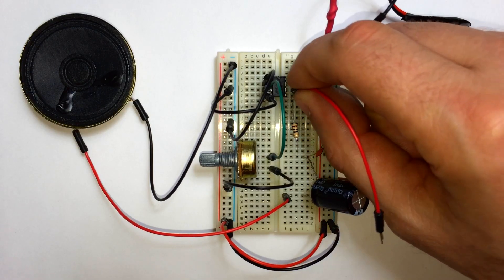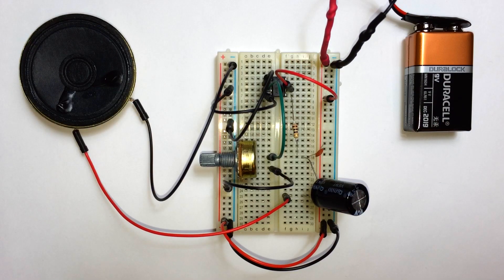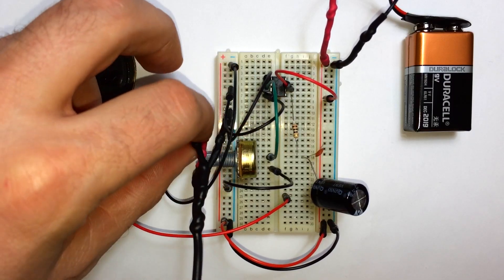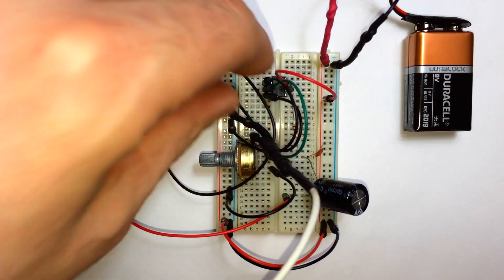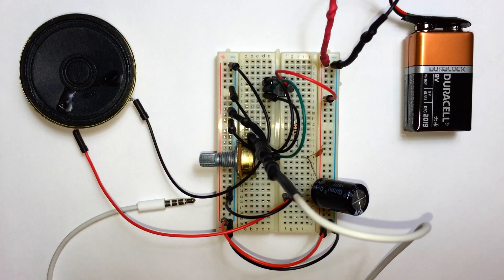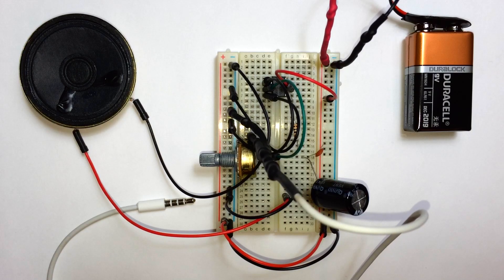Now we have to connect pin 6 of the LM386 to the positive rail. Now we're ready to connect the input for the amplifier circuit. I've cut into an old pair of headphones from my iPhone to use the 3.5mm audio jack — I have another blog post about this on the website, just look for it under the circuit section. Connect the left or right audio channel into the third pin of the 10K potentiometer, and then the ground of the headphones into the ground rail of the circuit. Check my blog post on this tutorial — it'll have a better diagram.